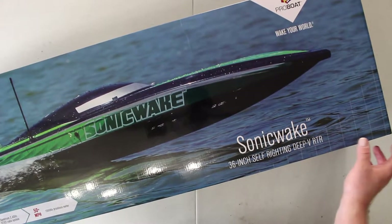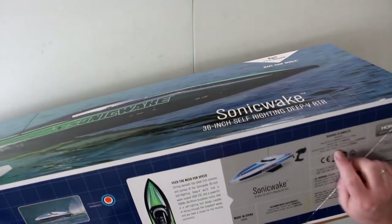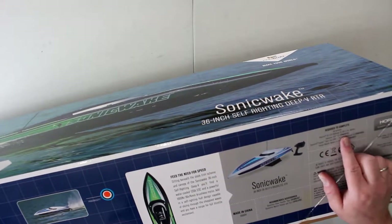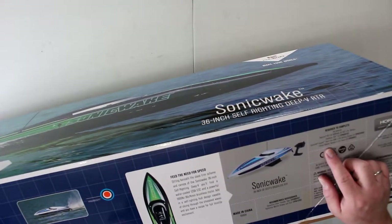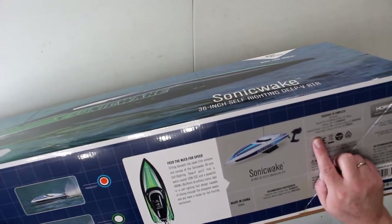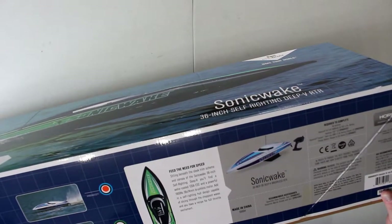It's a nice boat — 15 miles per hour plus, 1900 kV, and it is 36 inches. They suggest LiPo batteries, 5050 mAh. It has EC5 connectors, and the Dynamite Prospect Sport Duo charger that they recommend.